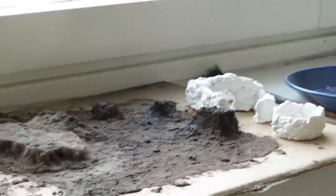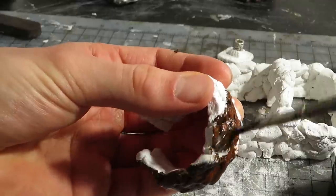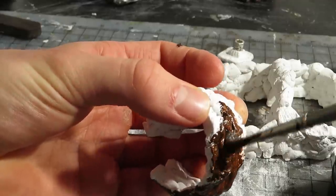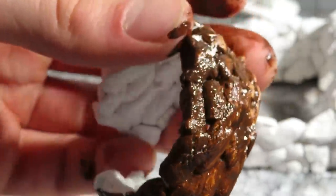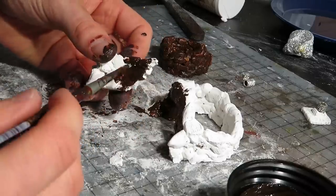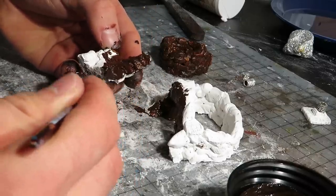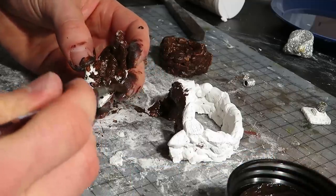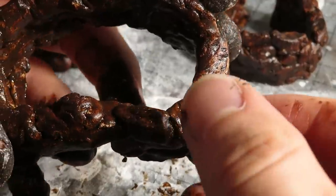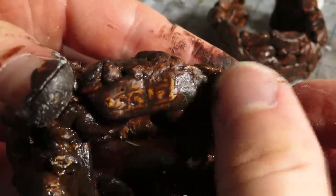I let all of this dry overnight, then painted the huts with brown. What worked best was to carelessly brush on a layer that is thin enough for the white surface of the clay to shine through. The way I built the clay resulted in not-so-strong huts, but no worries — I'll glue all pieces onto the diorama, which will be durable enough. Here we can already see how good these patterns look. I'll do some dry brushing later.